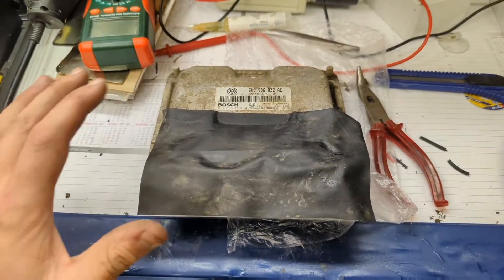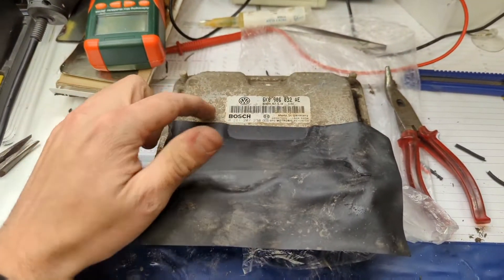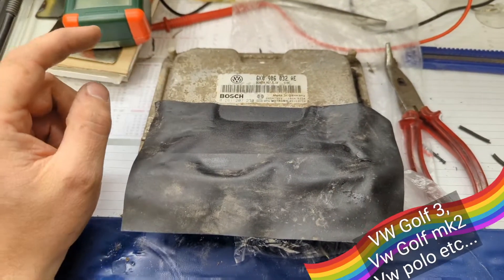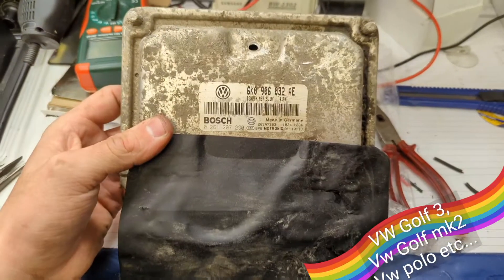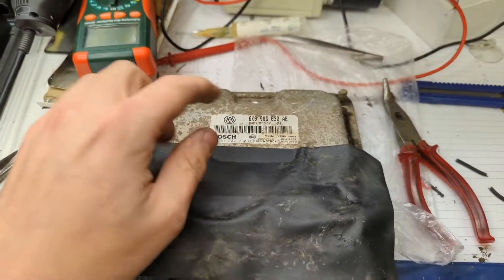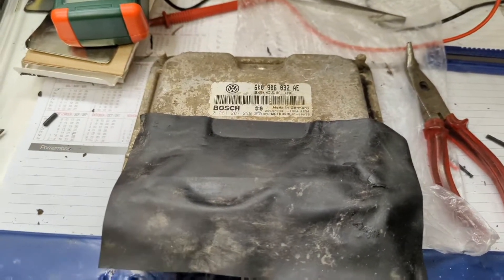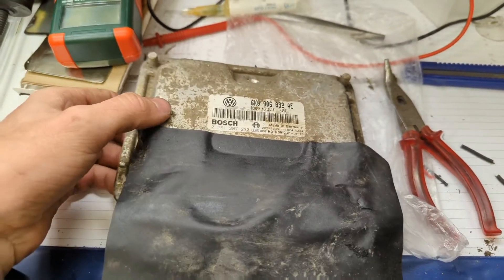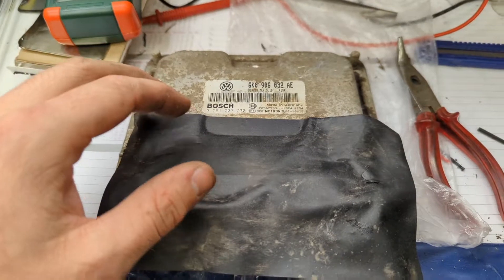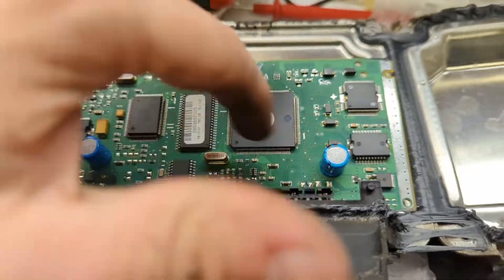Hello everyone, today I will show you how to remove the immobilizer from this older Volkswagen Golf 3, Caddy Mark 2, and similar vehicles. This is the ECU and we need to remove the EEPROM chip, which we will then reprogram using the programmer to disable the immobilizer. Let's get started — first you need to find the processor and the EEPROM chip.